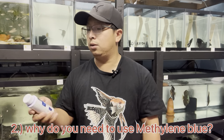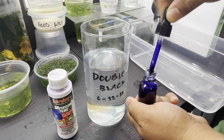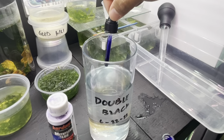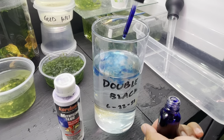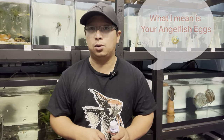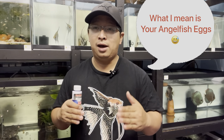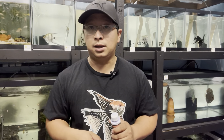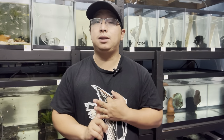The next question I received is: why do I need to use methylene blue when hatching angelfish eggs? The answer is that methylene blue will help protect the angelfish eggs from fungus. I'm not saying you will never get fungus on your eggs, but there is a much lower chance and you will have a bigger success rate when adding methylene blue.